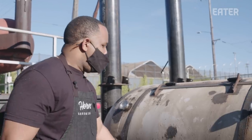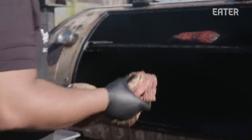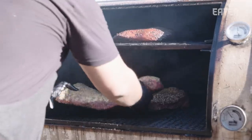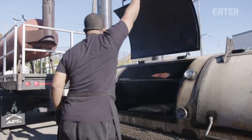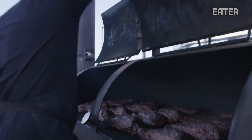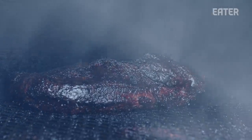Brisket is pretty much what's built the house. People have a really great deal of respect for brisket for the simple fact that it's a labor of love — it takes a lot of time. You're talking essentially 14, upwards of 16 to 18 hours. Our briskets have been on since about 4 a.m. and they're not quite there yet. We're waiting to get the right color, waiting for the bark to form. These are starting to get some really good color on them.